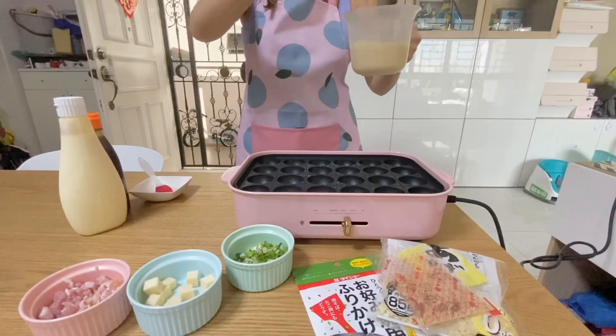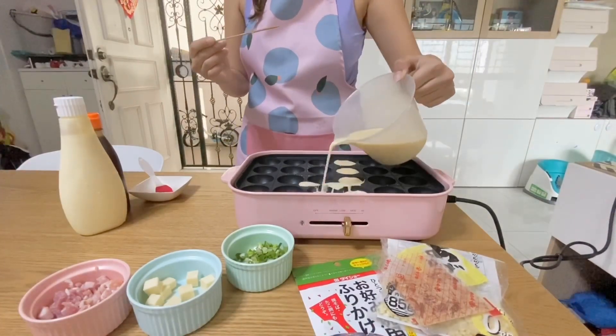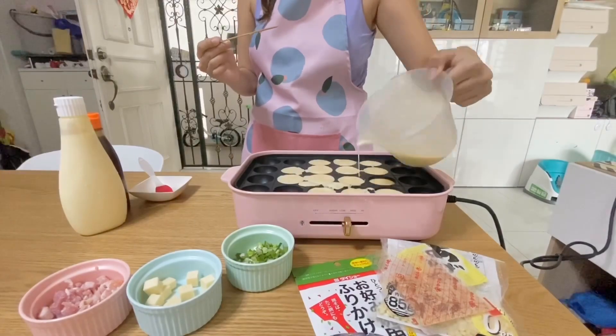After that, pour the batter in. Today I'm making 15 takoyaki balls, so you just pour it in until it's full — and it's okay to be messy.